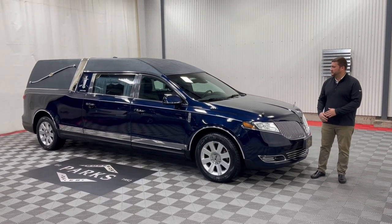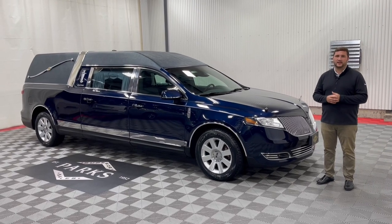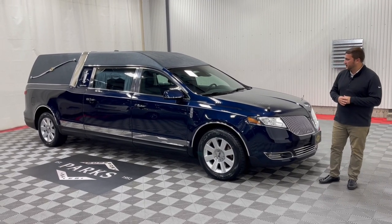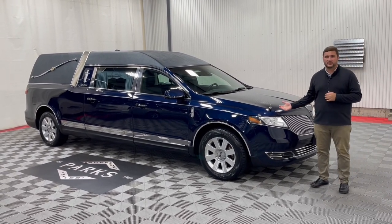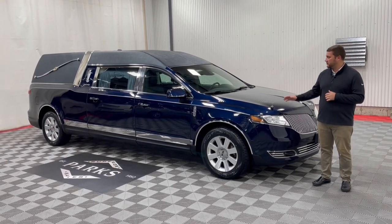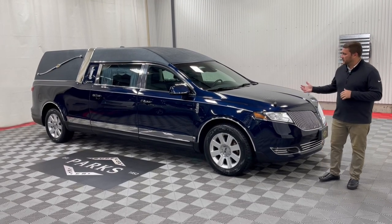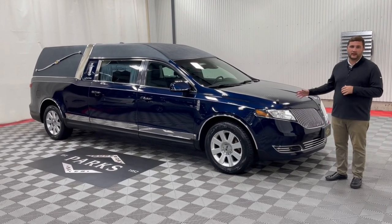Let's take a look today at this beautiful 2014 Federal Coach Lincoln MKT Stratford that just came in on trade. As you can see, this arrived in excellent condition. We'll be going through it this week fully reconditioning it to make sure it's as close to perfect as possible for that next buyer. But as you'll see, it comes equipped already with a lot of great options.